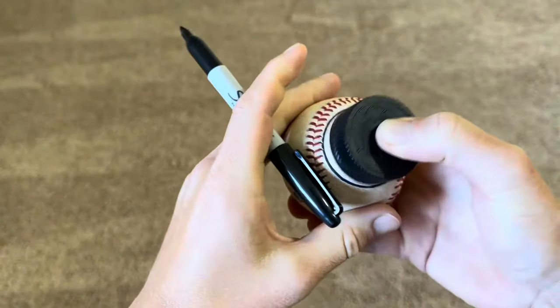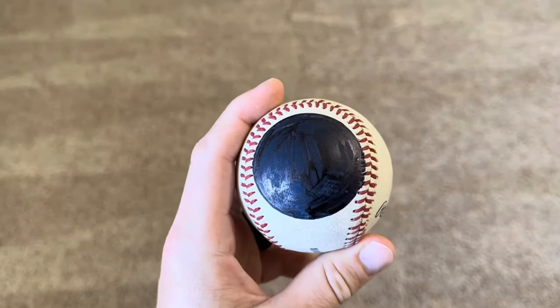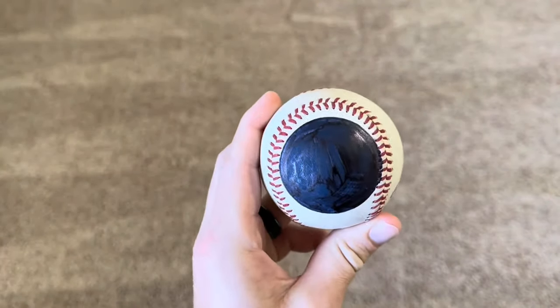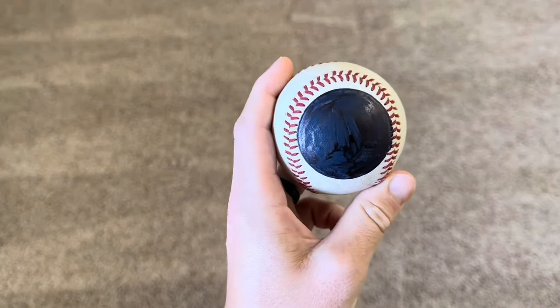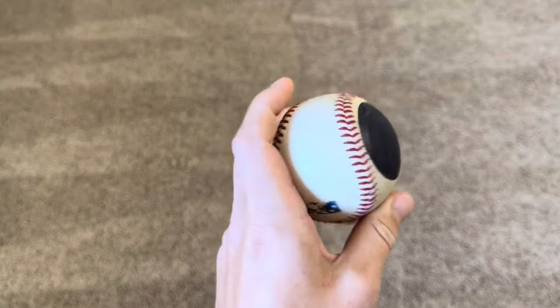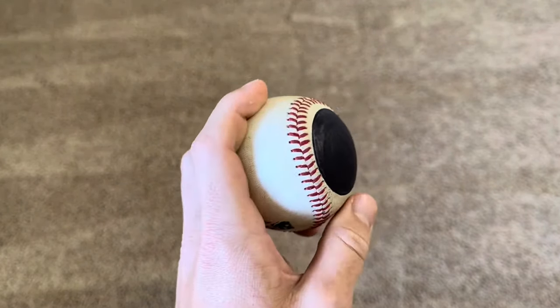Once you have your circle, take time to fill it in. Once done, this is what it should look like — a very clear black dot on the side of the baseball. Now when you're throwing your changeup or your sinker, you want to make sure the dot is on the inside of your hand.